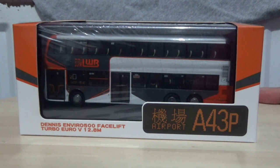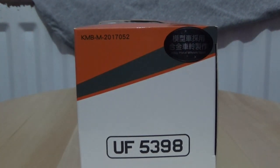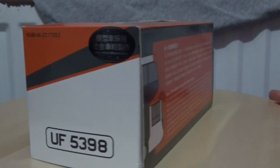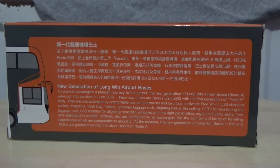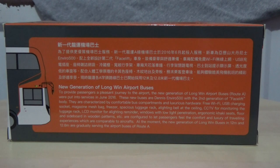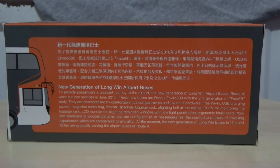It is on route A43P to the airport, as shown on the box. The reference number is KMB-M-2017052. Turning the box around, here are the details in both English and Chinese on the back, so feel free to pause the video to read all of this.